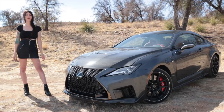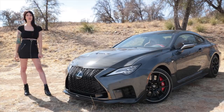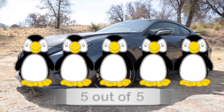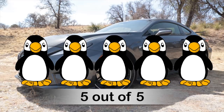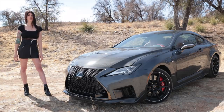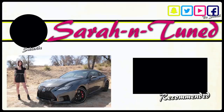Lastly is the Penguin Score — a rating of one to five penguins based on how much I personally like a car. The RCF Fuji Speedway Edition is getting five penguins. I was already in love with the standard RCF, and now with this edition it just doesn't get any better. This is by far one of my favorite cars I've ever reviewed. If you were one of the lucky 60 people that got to purchase one, treasure that car. I'll see you guys soon with another video — bye!